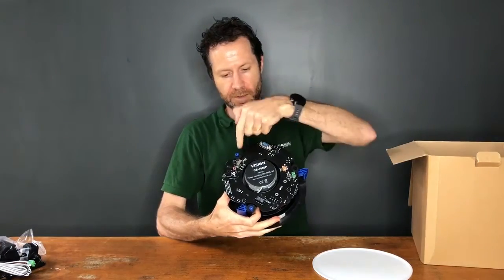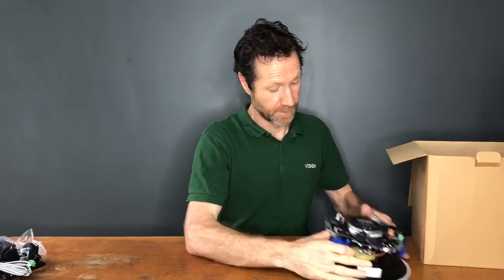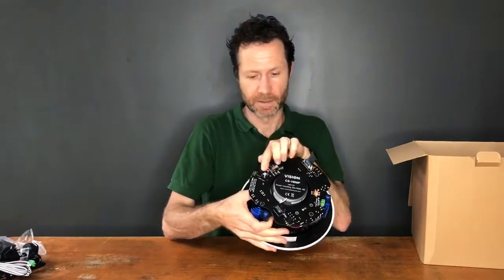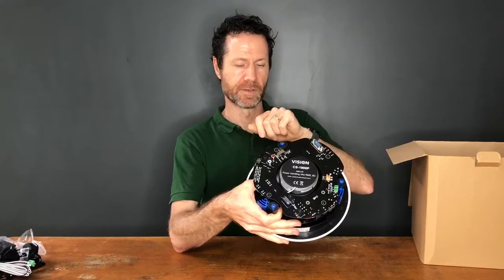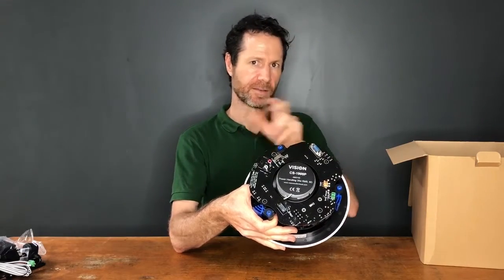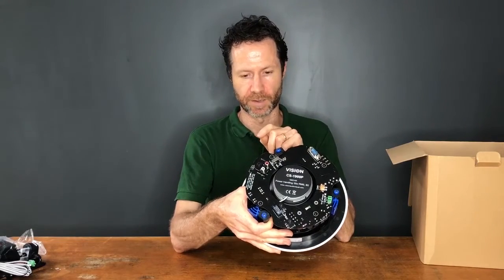There are three clamps — one, two, three. In terms of inputs, this has a line level input here which has a mini jack or two phono. It is just one input, so you could connect two things to it, but you'd need to be careful about noise and you can't switch between those two things.